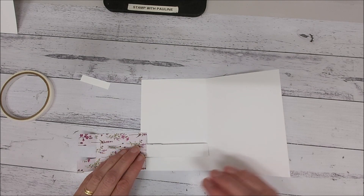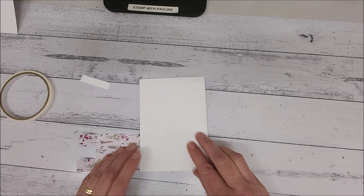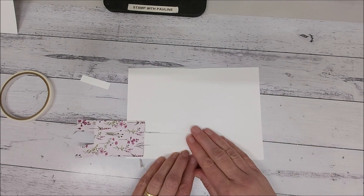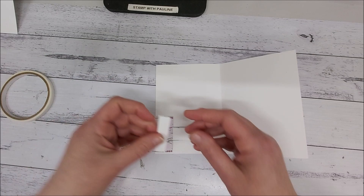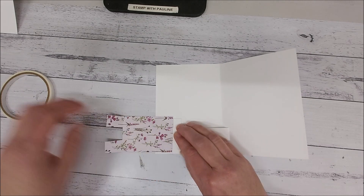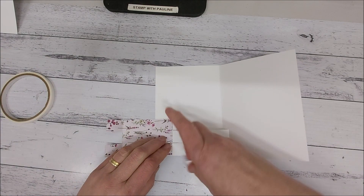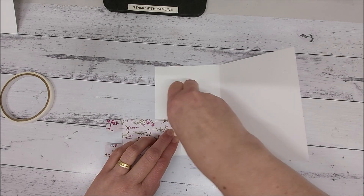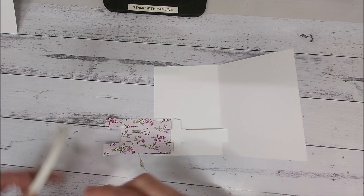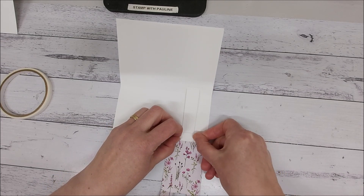The easiest way to do this is to line it up, place this into the score line, close your card, and press it down — you now have the mechanism attached. With the card open, take the stopper piece and lay it down right up to the edge of the designer series paper. Grab some tear and tape and pop that down, being careful not to block the paper from being able to slide in and out, so position your tear and tape to the side.